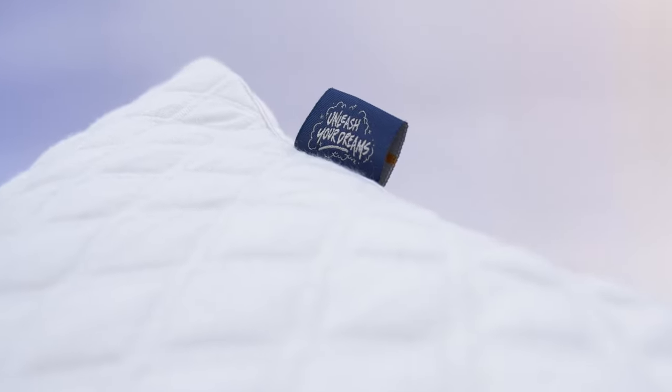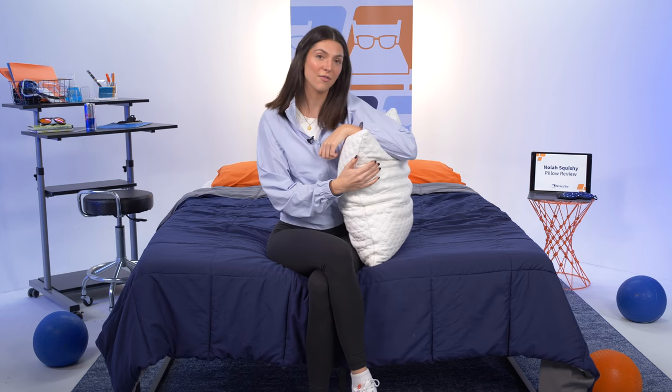Now, if I missed any of your questions, I'm so very sorry — just drop them in the comments below and I'll get back to you as soon as possible. That's all we have for you today here on Mattress Nerd. If you found this video helpful, subscribe to our channel and let's be friends. See you all next time for some pillow fun. Peace.